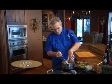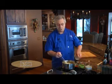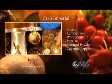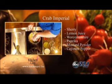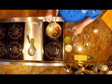About a quarter cup of chopped parsley, a couple of tablespoons of sherry, some freshly squeezed lemon juice, some Worcestershire, and then we'll spice it up with some smoked paprika, a little bit of mustard powder, and just a dash of cayenne.